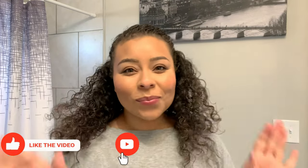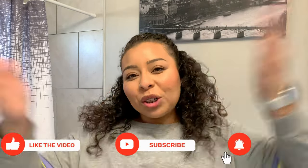Alright you guys, that is it for my hair tutorial. I love you guys, but always remember that Jesus loves you more. I will see you guys in my next video.